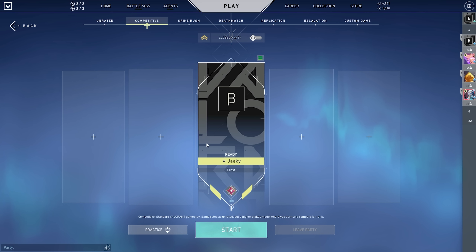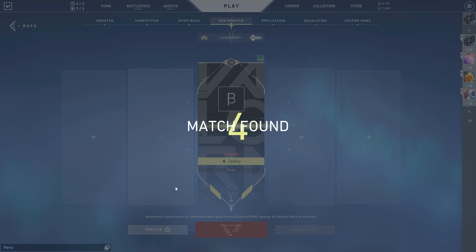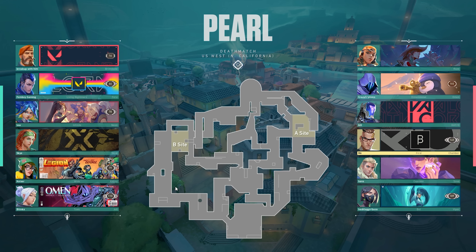After the range, I hop into a deathmatch. Some days when I'm feeling lazy, I skip the range entirely and jump straight into a deathmatch. Deathmatch is pretty important — the range helps you warm up your mechanics and aim, but deathmatch is really important for warming up your crosshair placement, counter strafes, and movement. I definitely recommend incorporating deathmatch into your warmup routine because it helps a lot with crosshair placement and practicing movement like counter strafes.